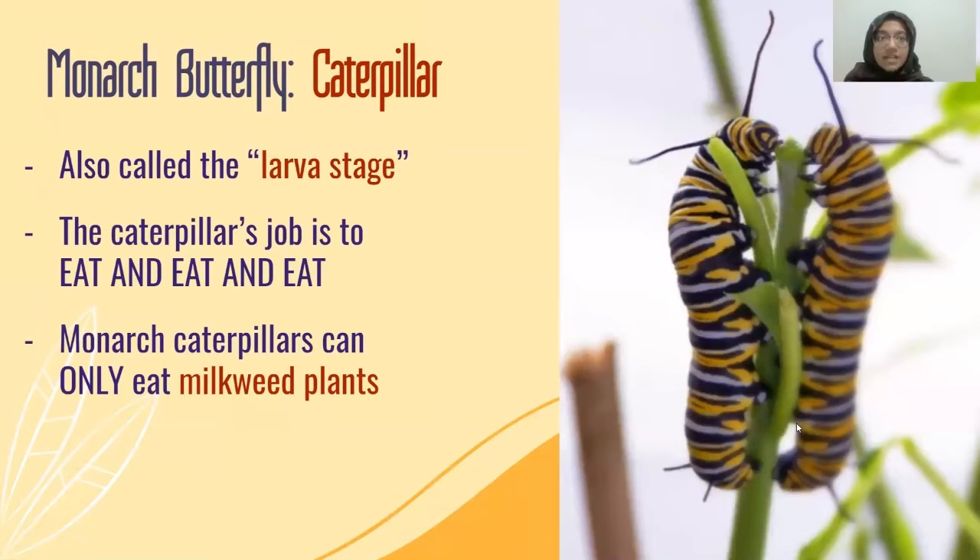Next we have the caterpillar, also called the larva stage. The caterpillar's job is to eat and eat. The caterpillar first feeds on the shell of the egg it came out of, and then it moves on to eating milkweed plants. As a larva or caterpillar feeds on milkweed, it also sheds its skin a few times. The last time it does so, it attaches itself to a twig or a branch and forms a protective covering.